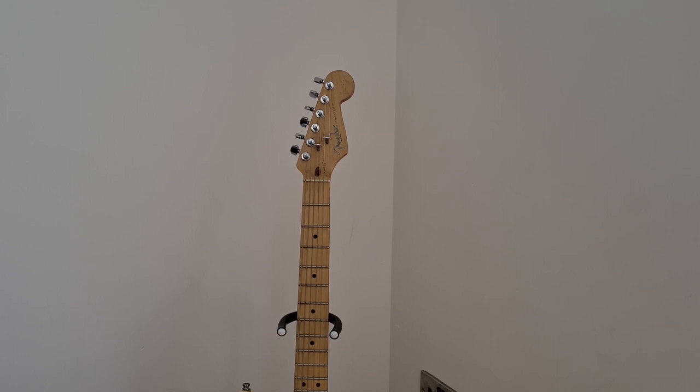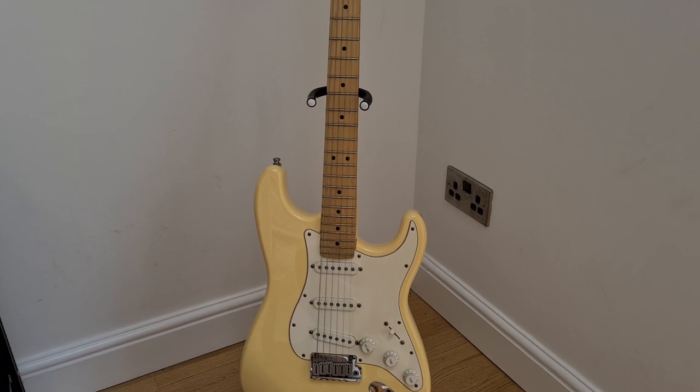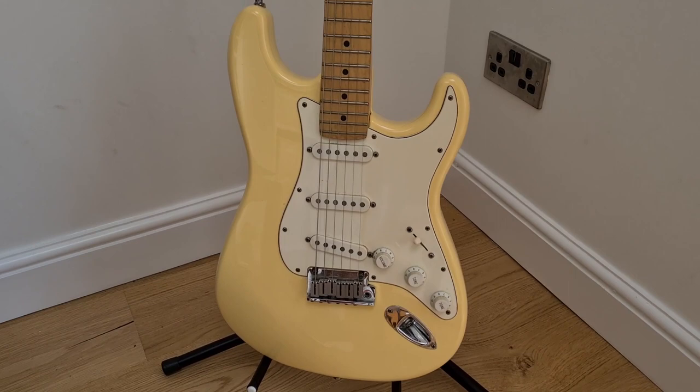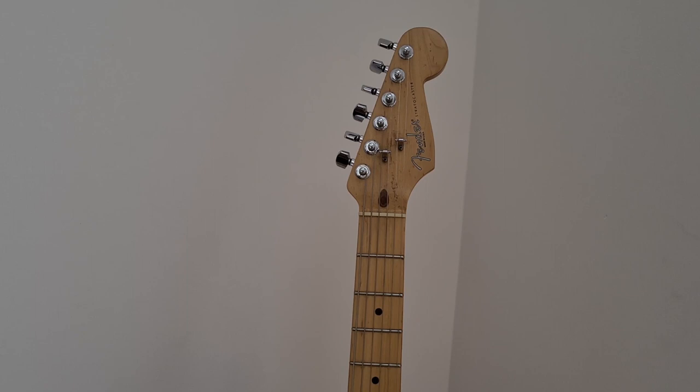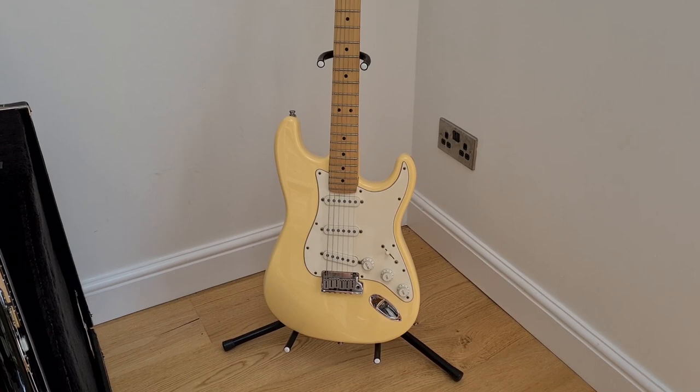I used this guitar in the early days with the Clone Roses. I remember as our audiences started to grow, getting really annoyed as beer got thrown in high spirits and this guitar got covered in beer, so it's not a problem anymore as I don't use this guitar with the Clone Roses. I've not played it for a long time actually, it probably needs a bit of setting up. But yeah, that's my go-to guitar whenever I'm playing bands that aren't Clone Roses — it's one I usually try and utilise whenever I can, because I don't get a chance to play it much.